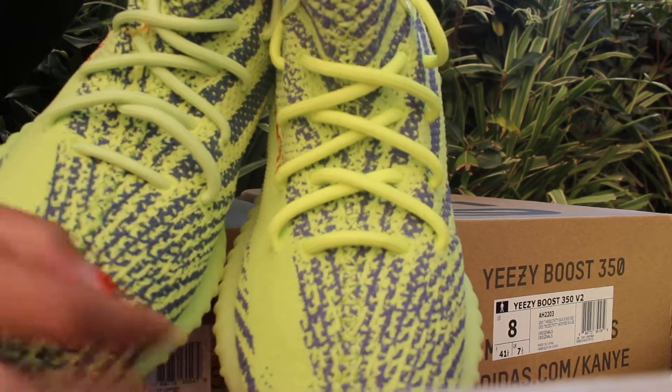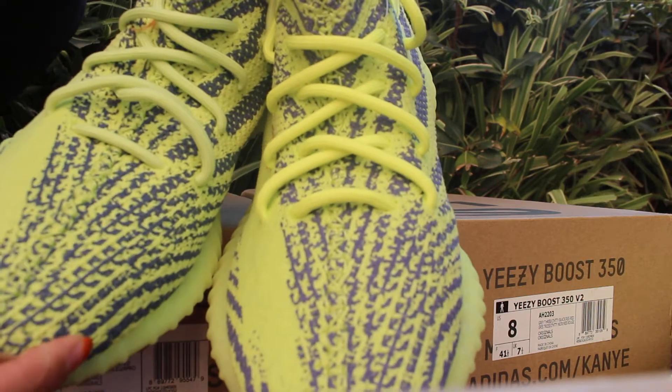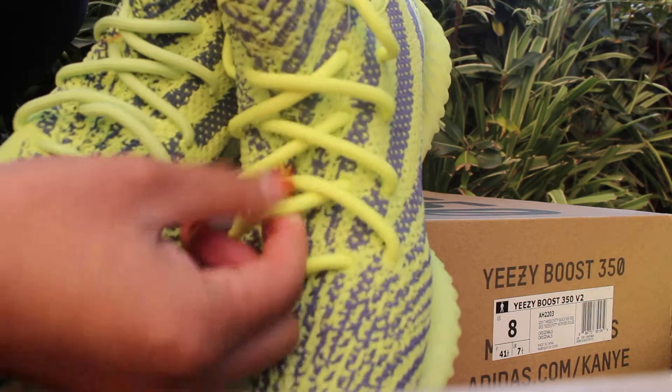I'd like to tell you guys the biggest difference between the two shoes: the shoelace. The real one's color is lighter and the UA one's color is darker.